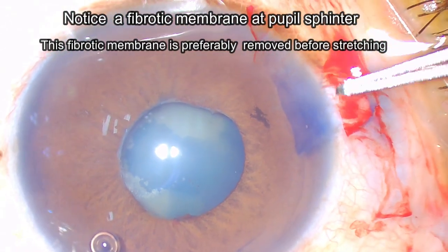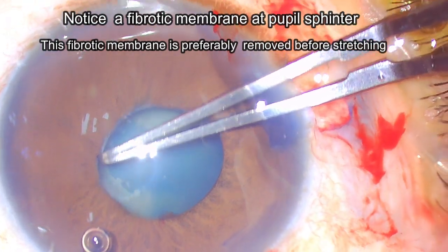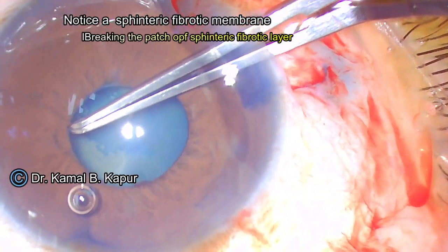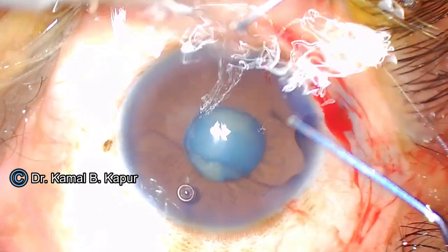Before we use two instruments to dilate the pupil, we will break the sphincteric fibrotic membrane. It is important to break this membrane in pieces, because wherever you break the membrane is the area where the pupil will actually be helped to dilate and stretch.